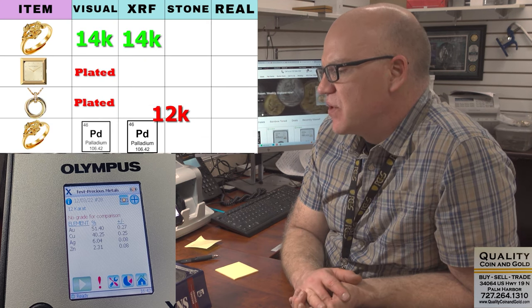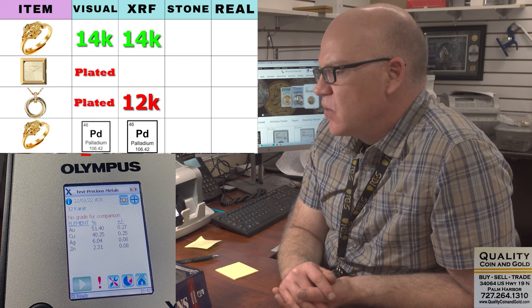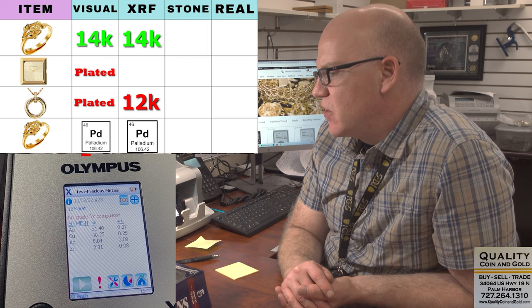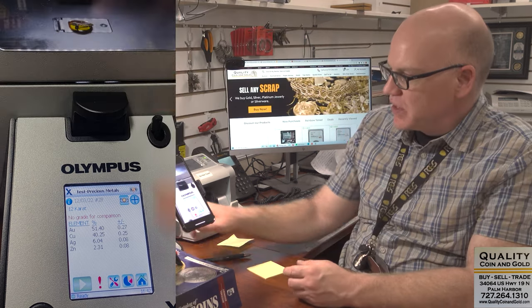Let's see what this old pen comes back as — it was just brought in as a 'let's test it and see.' The test on this one came back as 12 karat, and I don't like 12 karat at all. 12 karat is not a karat that's commonly used in jewelry. Usually in America we use 10, 14, and 18 karat for gold jewelry. 12 karat is most commonly used in gold fill, which is higher quality gold plate. So this is most likely gold filled. We're going to set this aside and use some acid, which is going to be more accurate.